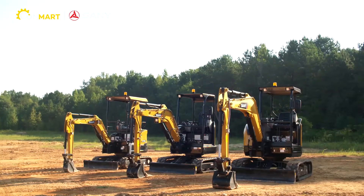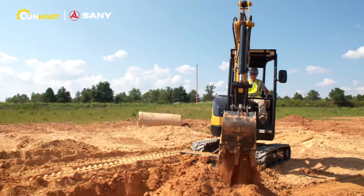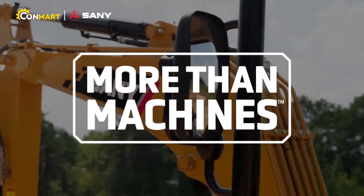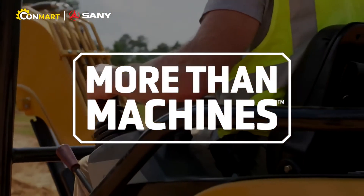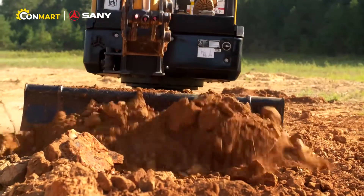Three tough and reliable models provide more performance, more day-in and day-out efficiency, and more all-around capability. The Sany mini excavators are cost-effective workhorses, ready to take on the work and keep coming back for more.